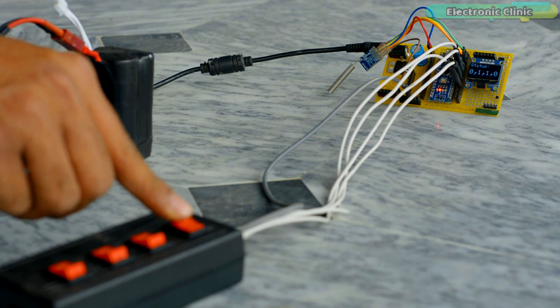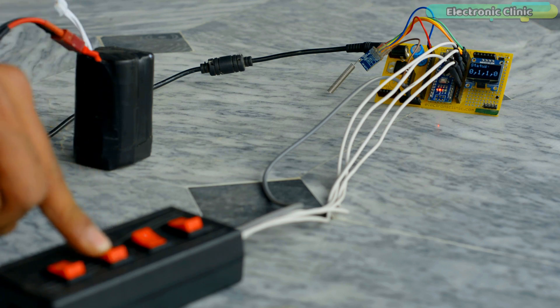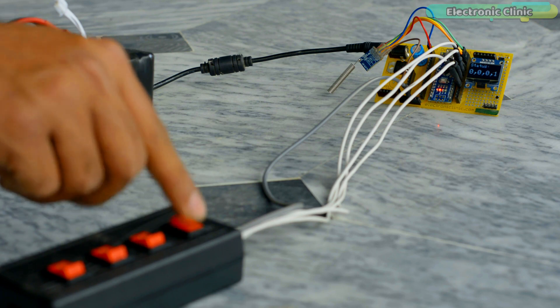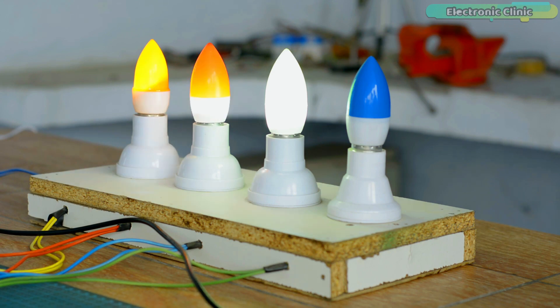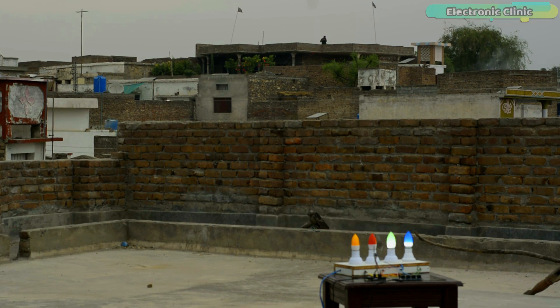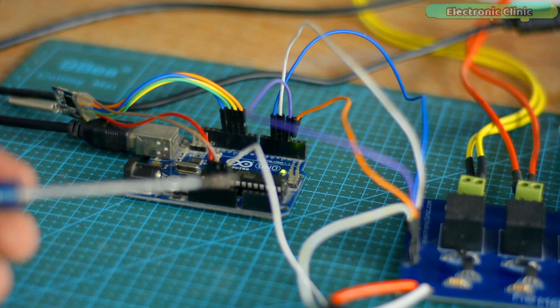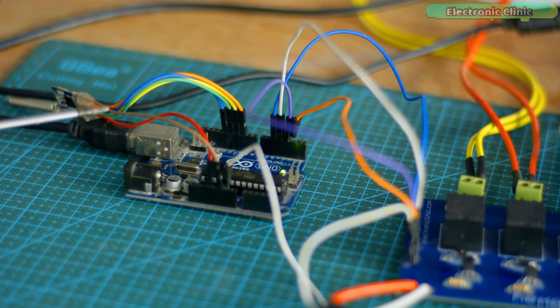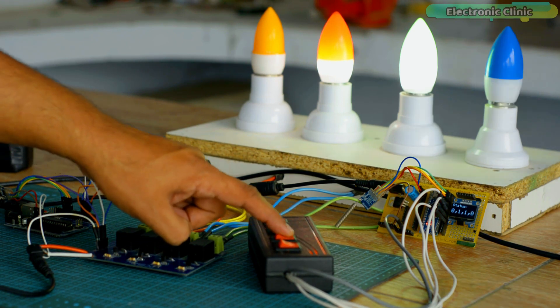Now if there is some issue on the receiver side, I will not receive any feedback — and if I get out of range, I will also receive no feedback. To demonstrate this, I'm going to turn off the receiver side Arduino. You can see that I'm not receiving any type of feedback. If I turn the receiver side Arduino back on, I will start receiving feedback again. I have been testing this project for two days and it's working exceptionally well. Do not forget to use a watchdog timer on the receiver side, because with it you can restart the receiver Arduino automatically if it hangs for any reason.